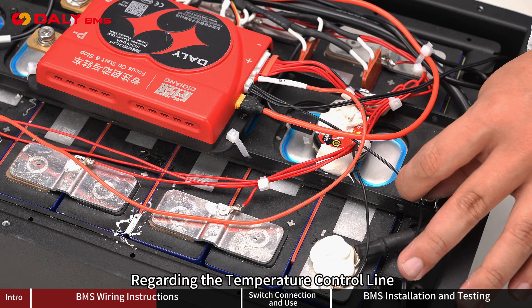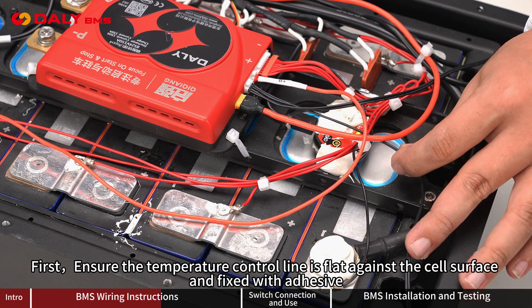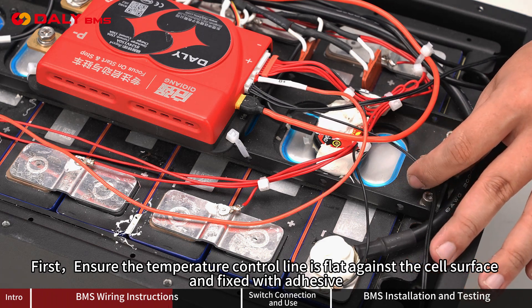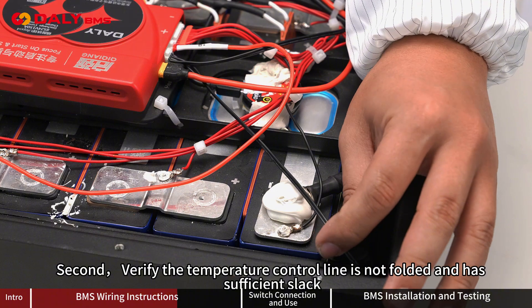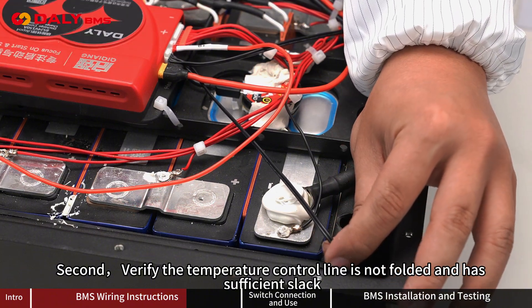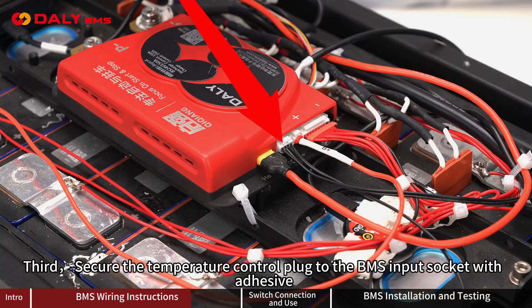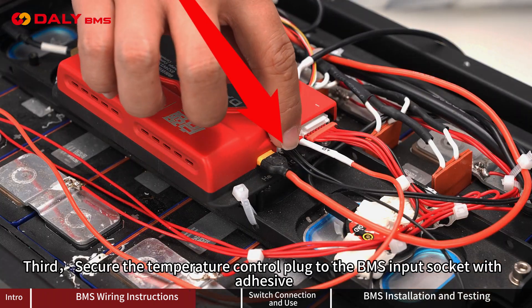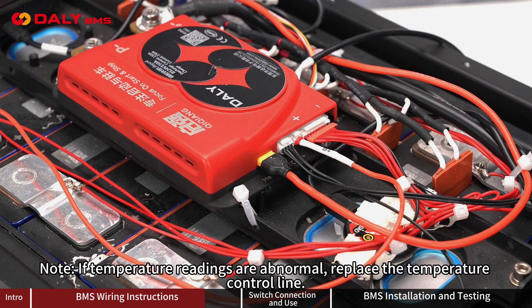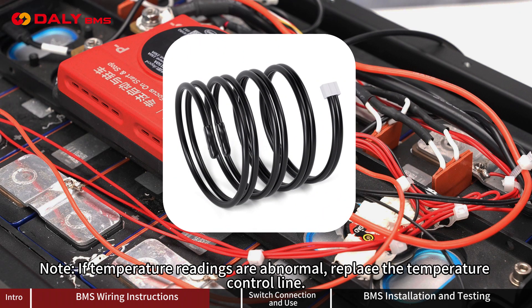Regarding the temperature controller: First, ensure the temperature controller is flat against the cell surface and fixed with adhesive. Second, verify the temperature controller is not folded and has sufficient slack. Third, secure the temperature control plug to the BMS input socket with adhesive. If temperature readings are abnormal, replace the temperature controller.